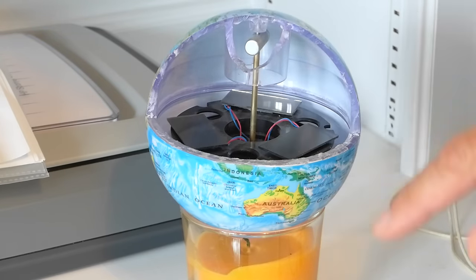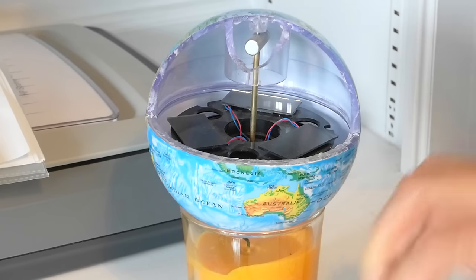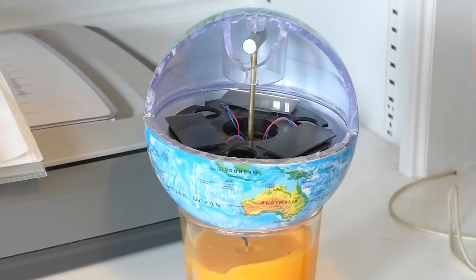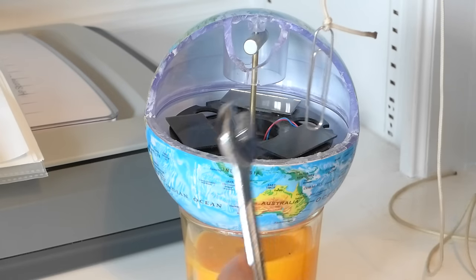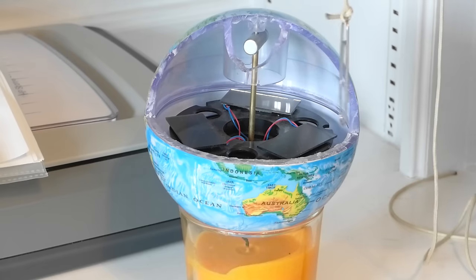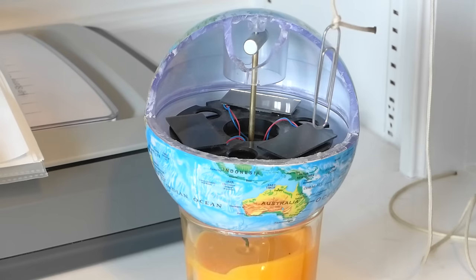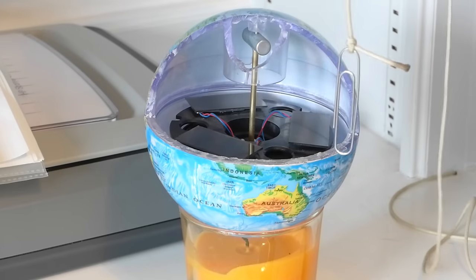Many people have commented that they do not believe that this little iron bar is a magnet. This I offer as evidence that it is. Here is an ordinary paper clip hanging on a string, and here is a wrench. This is just to prove that the paper clip is not magnetized. Now watch what happens when it approaches this magnet.